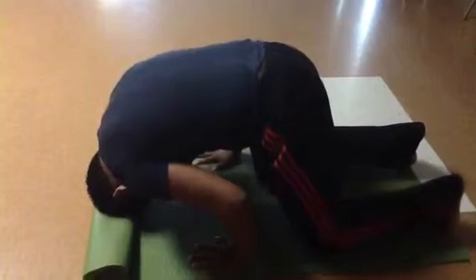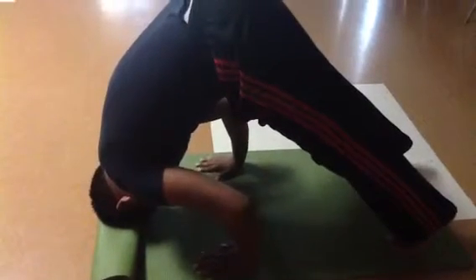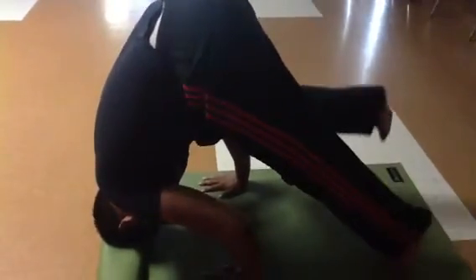Tuck your toes in and lift your hips. Walk your feet in. And when you feel you're ready, put your knees on those arms, coming right in, creating that shelf.